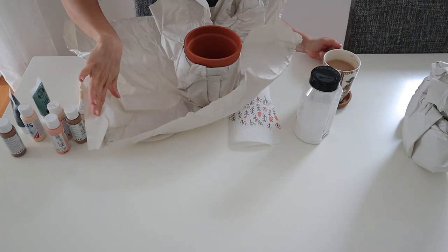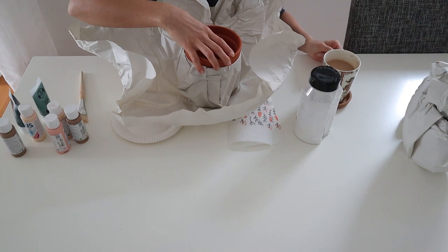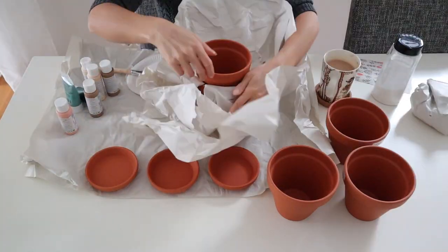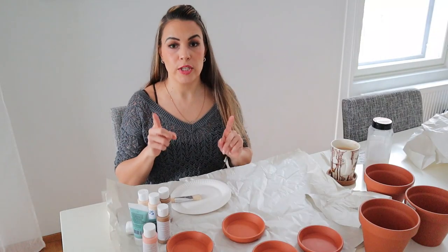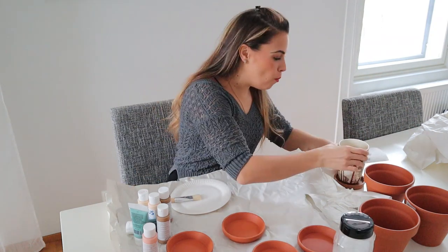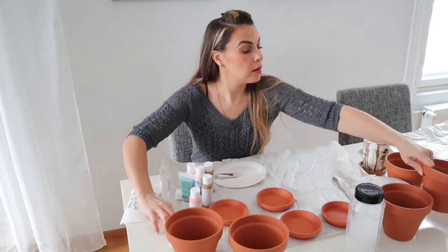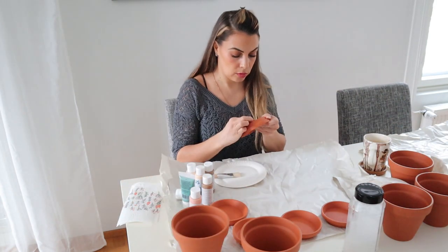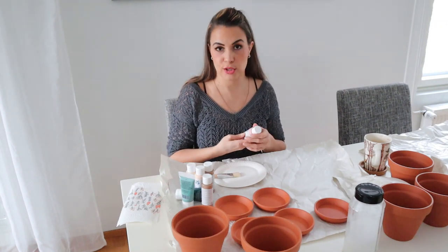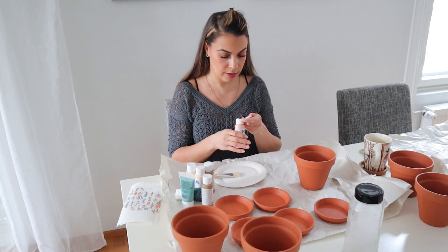I'm thinking I'm going to lay this paper that's protecting the table down so the mess that I make will drop onto the papers. Hopefully. We should also lay some paper over here on this side so I can lay the pots down to dry. All right, let's start by removing the stickers.